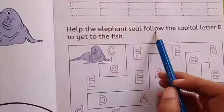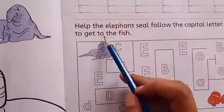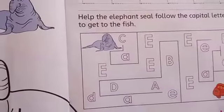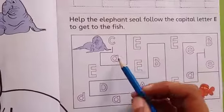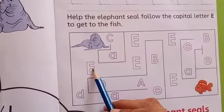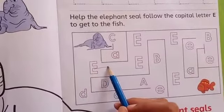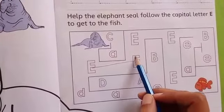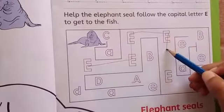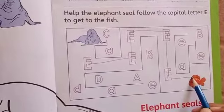Have the elephant seals follow the capital letter E to get to the fish. Elephant seals want to eat the fish. Now look at here, we will join all the letter E — capital letter E. We will start from here. Like this, then we will go up, then we will turn, then we will come down, and then we will stop over here.